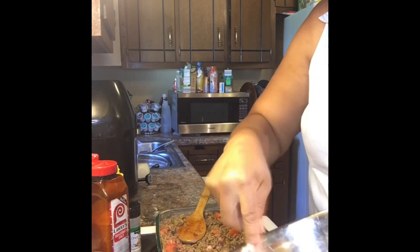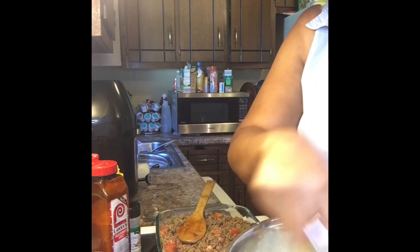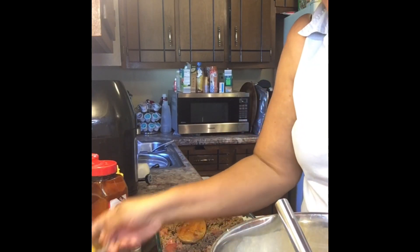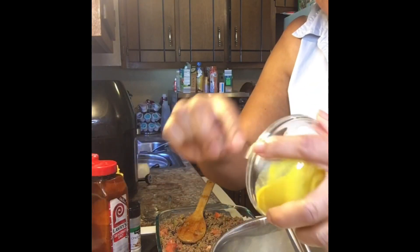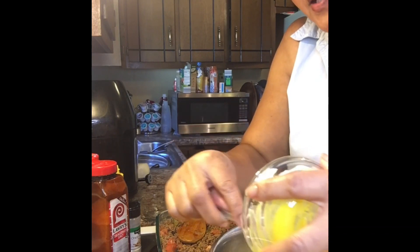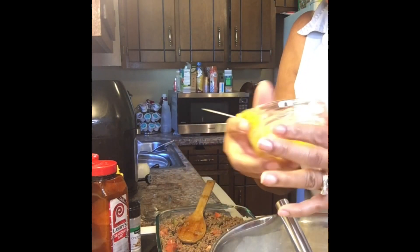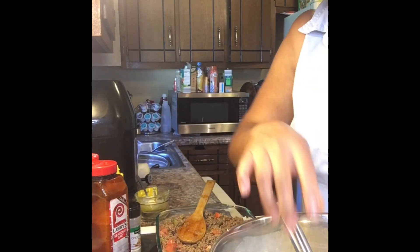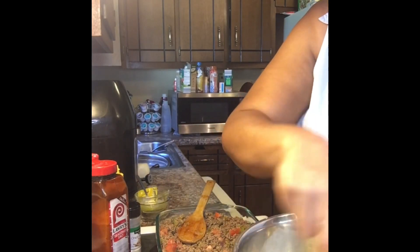Next I'm going to add some French's mustard. I've always eaten French's — simply because my mom never purchased anything else. My mom loves French's, so that was just something passed along. I got my mustard in and it's going to change the color to like a light yellow.